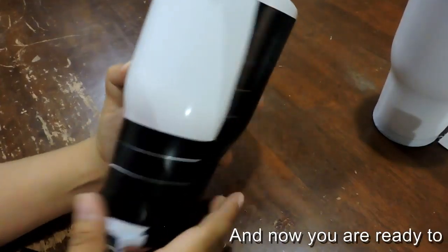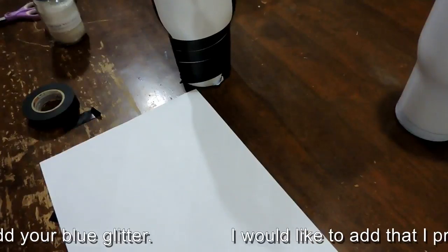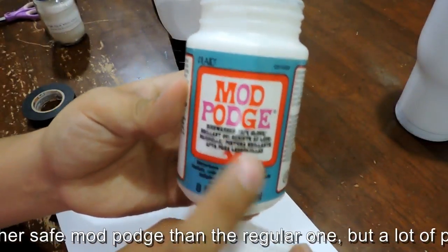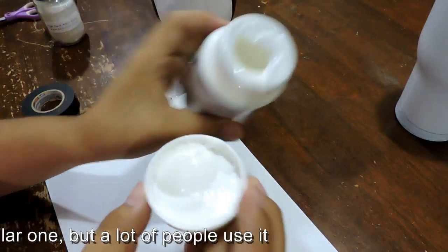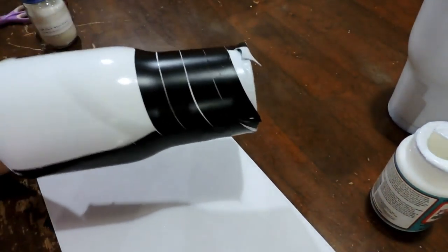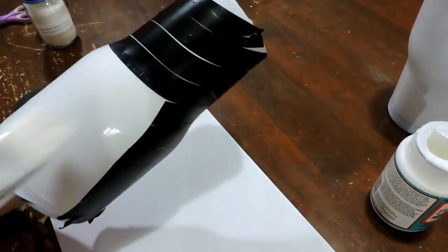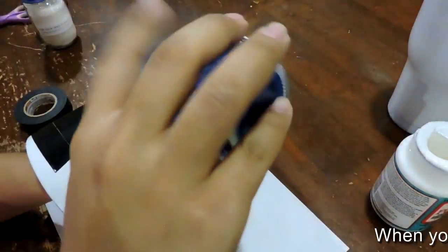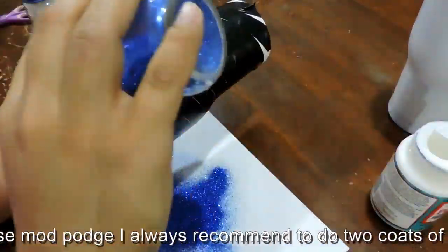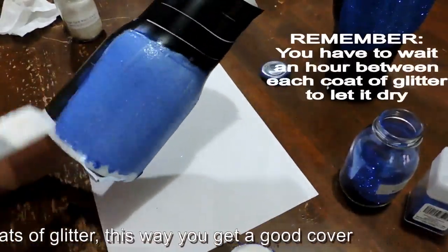Now you are ready to add your blue glitter. I prefer dishwasher-safe Mod Podge over the regular one, but a lot of people use the regular. When you use Mod Podge, I always recommend doing two coats of glitter — this way you get a good cover.